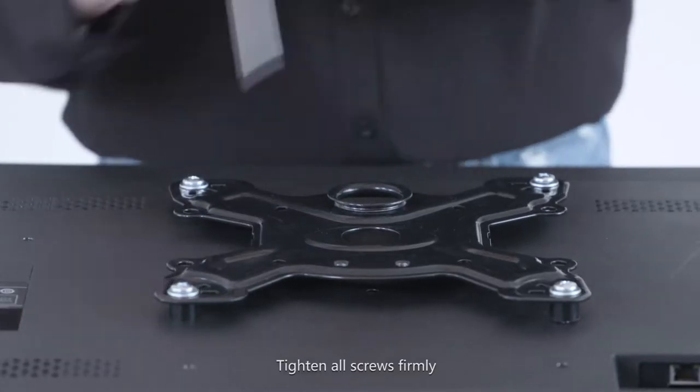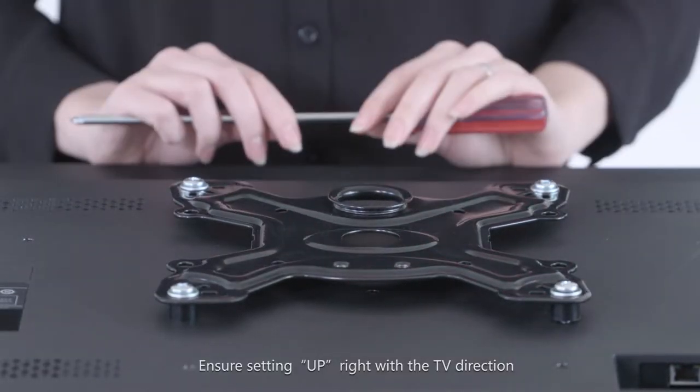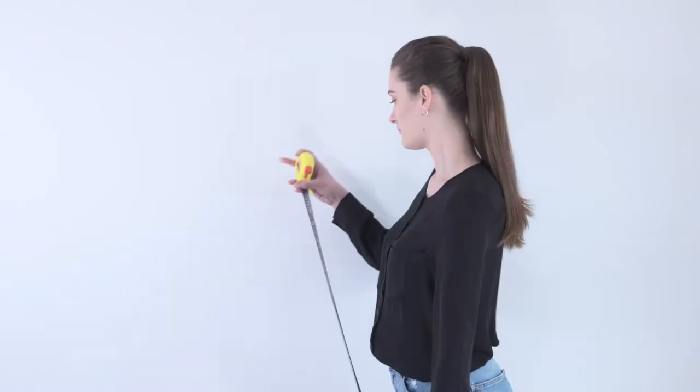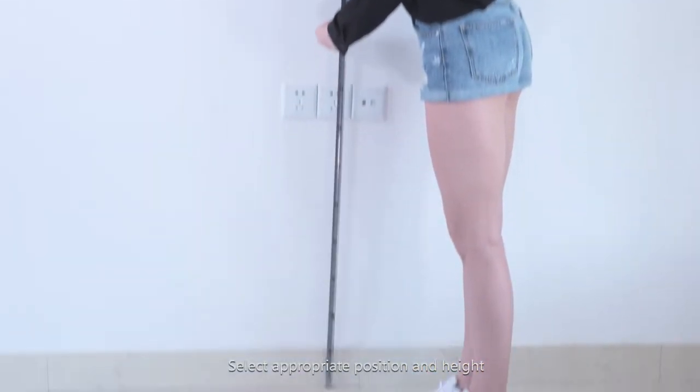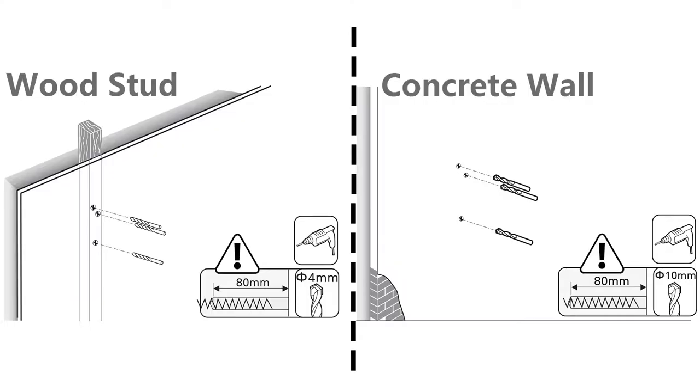Tighten all screws firmly. Ensure the setting is upright with the TV direction. Select the appropriate position and height. The rack mounting height is 1 to 1.2 meters from the ground.